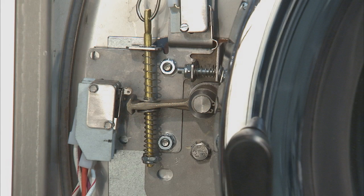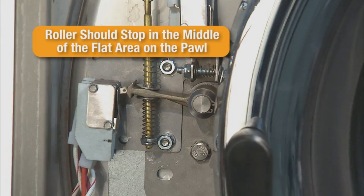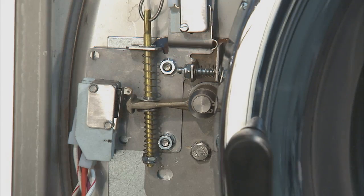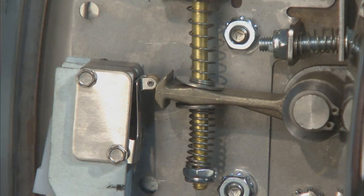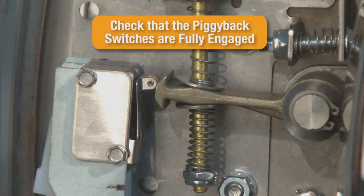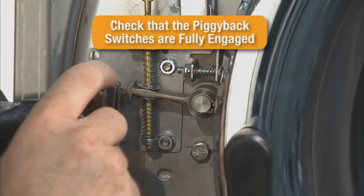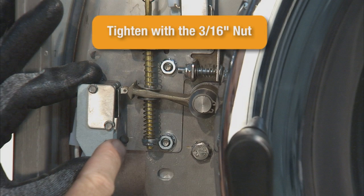The most common adjustment for solving an F1 error code is to adjust the piggyback locking switches. To do this, the door is closed and latched. With the door latched, raise the locking pawl. Check that the pawl is in the fully raised position so that the two piggyback lock sensing switches are now closed. The single roller switch actuator should not touch the switch body but should be centered on the actuator roller. To adjust the piggyback switches, loosen the top 3/16th screw, push the switch to the right and tighten.